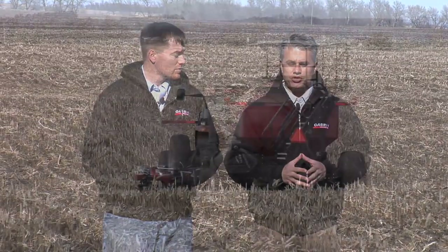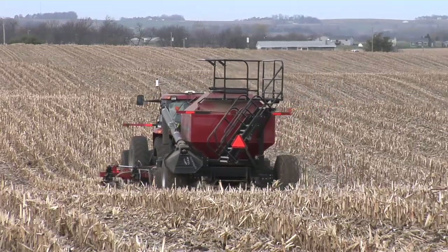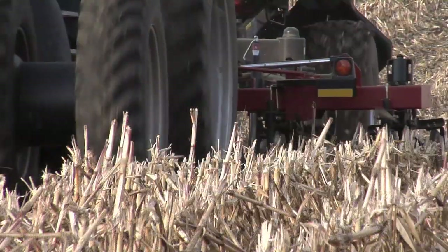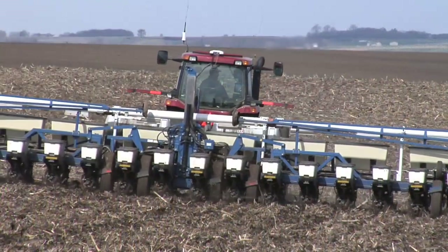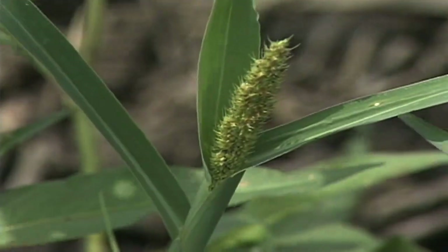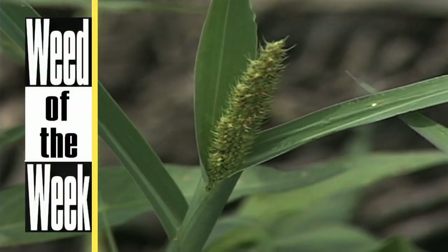We advise you to be conservative with pop-up fertilizer in the furrow — be really careful. Our rule is five pounds of salt per acre or less in a 30 inch row. Whatever you're doing with fertility, make sure you're investing your dollars correctly. You want a lot of fertility out there to raise a good crop, but place it right so it doesn't end up costing you money in the end.